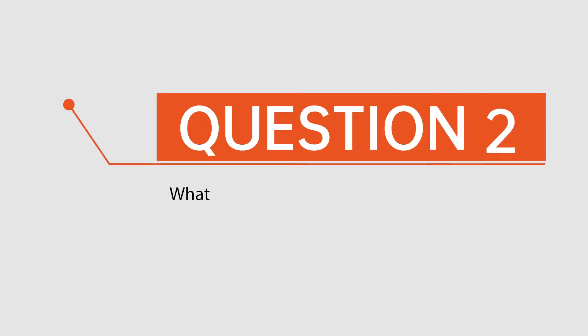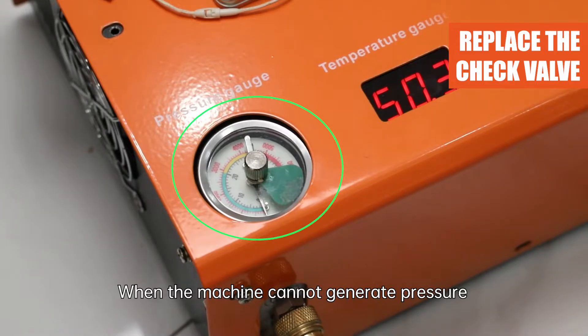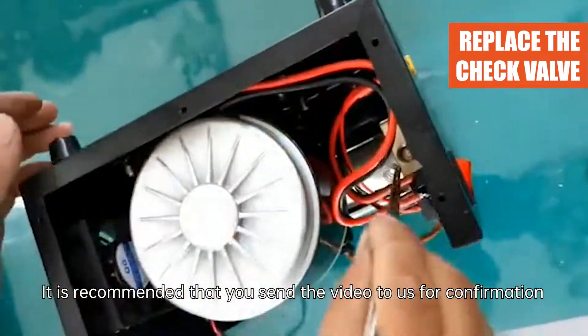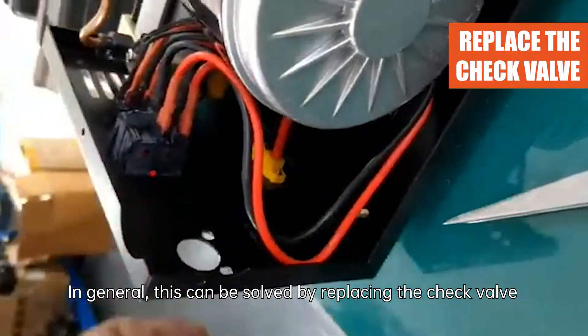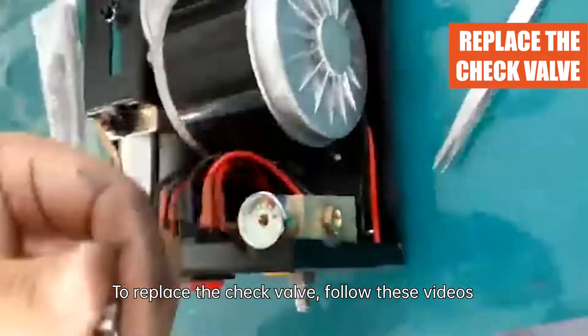Question 2: What should we do if the machine can't generate pressure? It is recommended that you send a video to us for confirmation. In general, this can be solved by replacing the check valve, which you can find in the accessory kit. To replace the check valve, follow the steps shown in these videos.